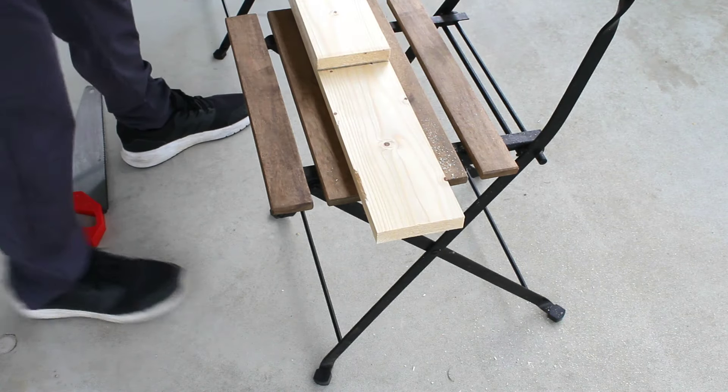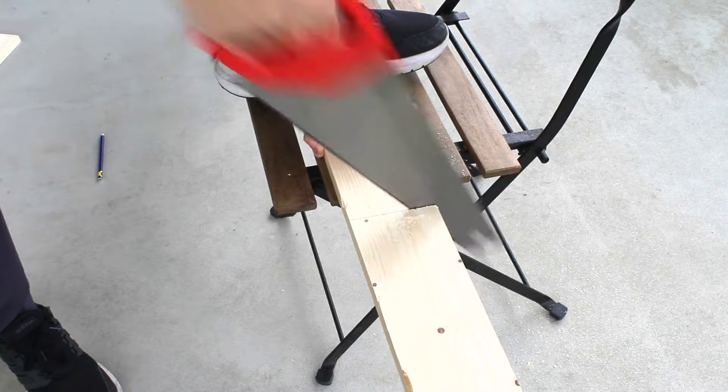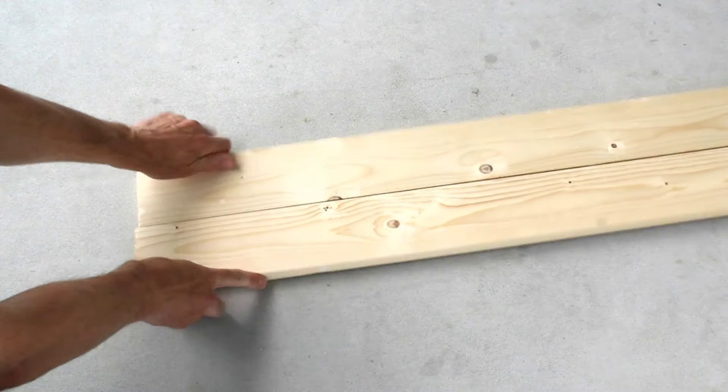Also, be sure not to use any treated wood products, as you don't want any chemicals seeping into the soil you plan on growing food in. I'll leave all the wood measurements in the description below.